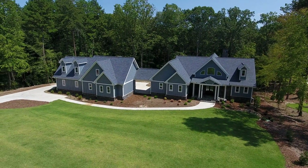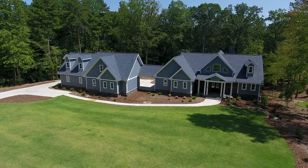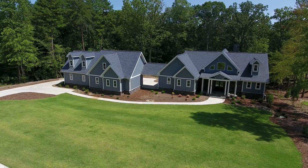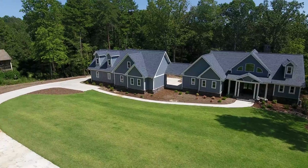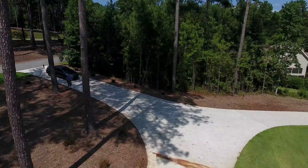I would probably use a composition something like this for my second photo. However, on this particular property, there is a much better view. There's a reason why the real estate agency is wanting drone shots of this house, which I will get to next.